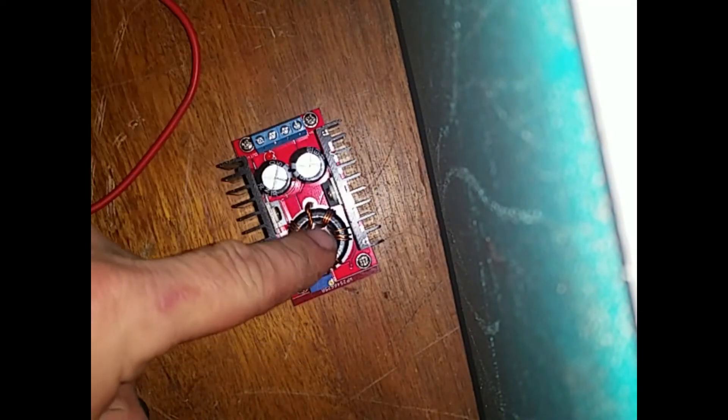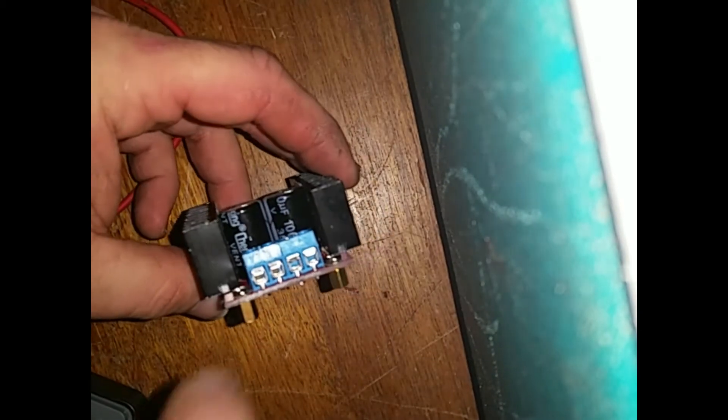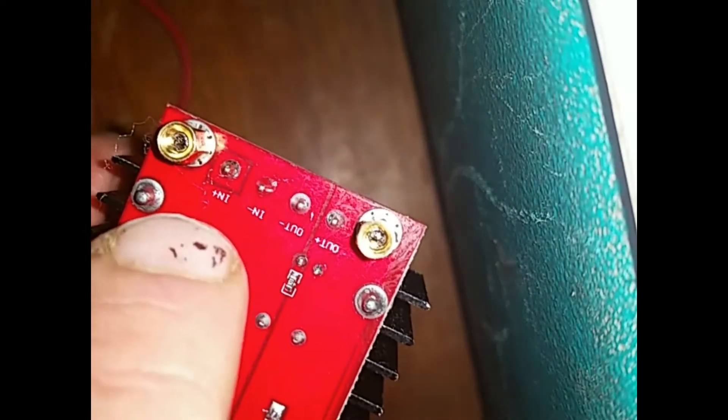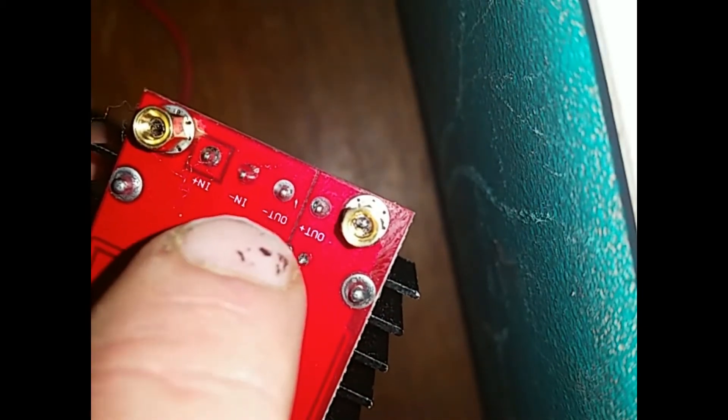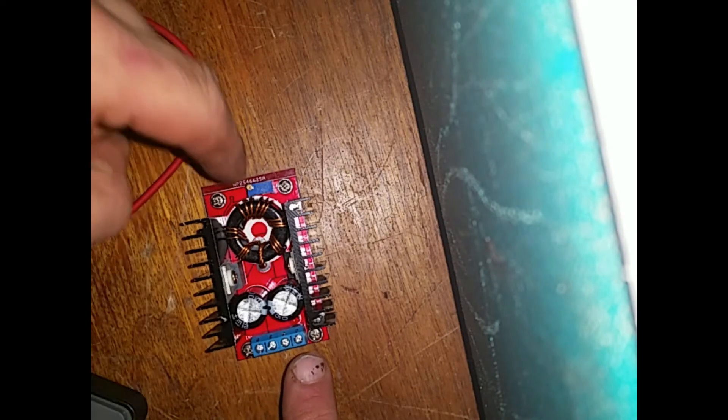The first thing I need to do is set this converter to the correct voltage. On the bottom you can see four terminal connections: plus-in, minus-in, minus-out, and plus-out. The idea is to hook this up to a 12-volt source on the input terminals, use a voltmeter across the output terminals, and then turn this small adjustment screw until I get the right output voltage.